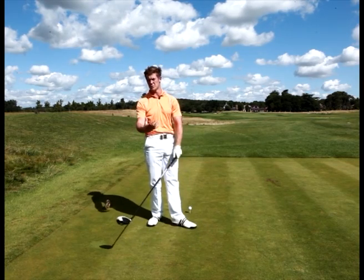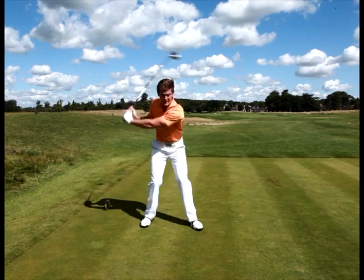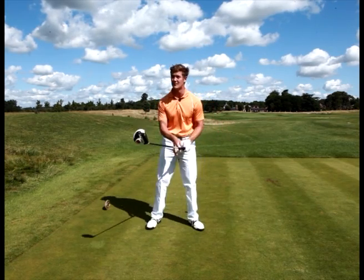Generally what I see with my pupils, when they drive the ball poorly, they get to the top of the backswing, then they spin out of it and there's no real weight transfer. They hang back and spin in their attempt to clear their hips and fire their weight, but they don't do it correctly.